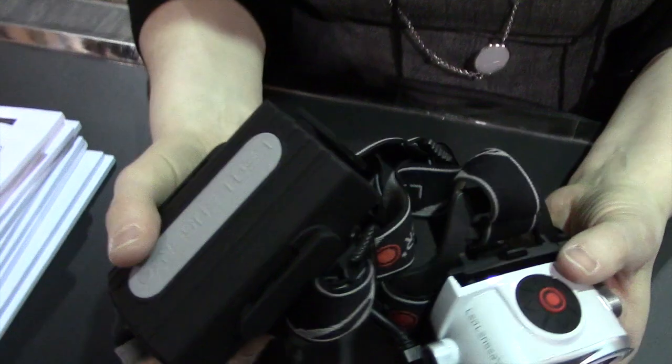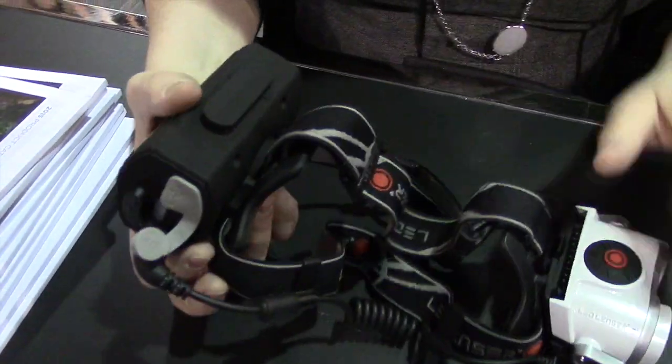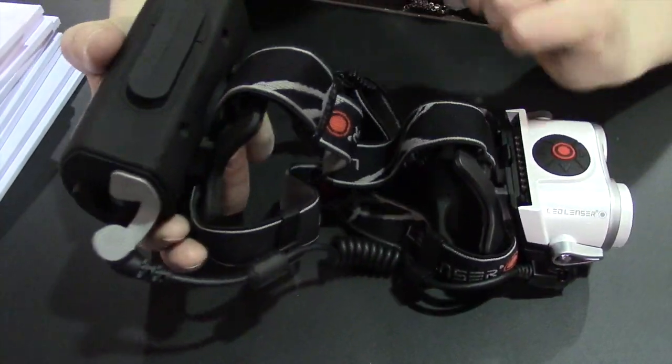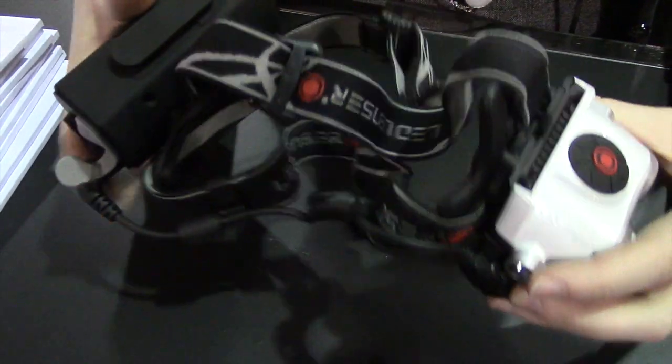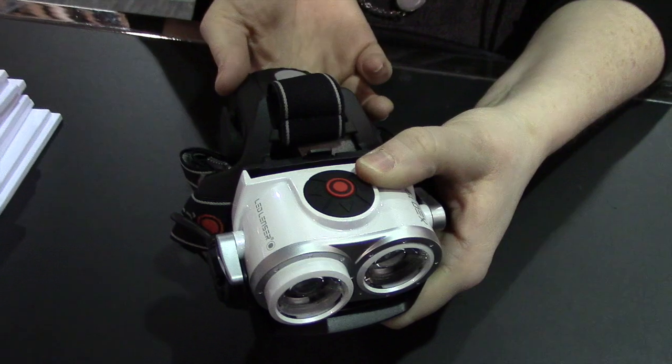It runs on a lithium-ion battery pack. You can either have this on the back of your helmet or your head, or you can extend this cable and keep the battery pack on your hip, in a pack, or attach it to the headlamp itself, and it becomes a pretty amazing handheld light.